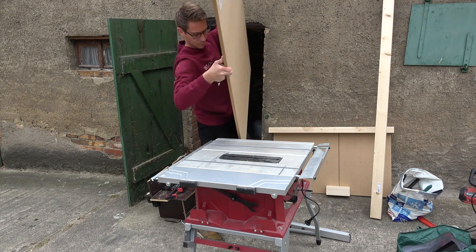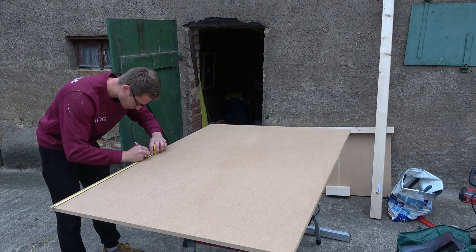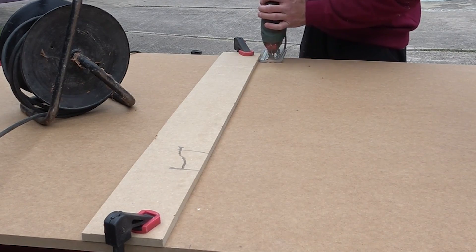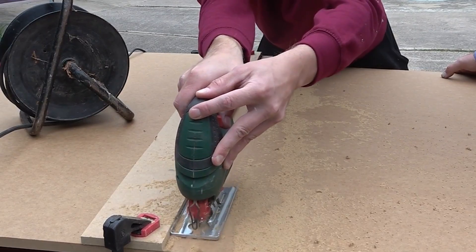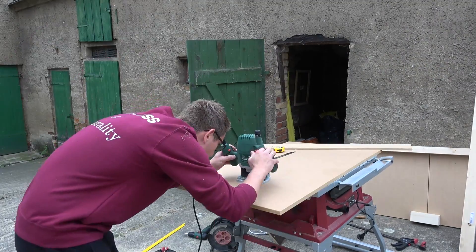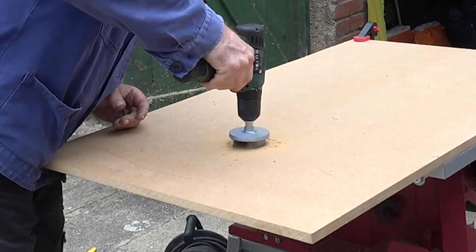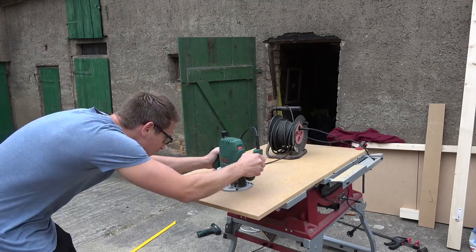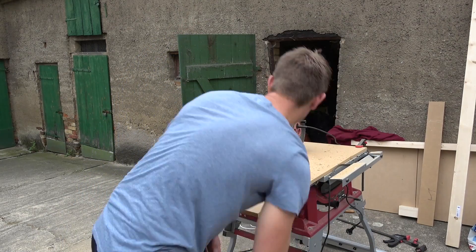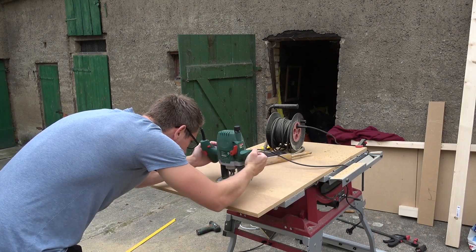First I prepared the main table base from a piece of 1.6 cm thick MDF. I didn't have a handsaw back then, so I used a fence for my jigsaw, which still turned out pretty nicely. Next I marked where my router and its enclosure should go, then drilled the circular hole into the MDF where the router bits will come through. Since 1.6 cm of MDF is rather thick, I wanted to inlay my router a bit, so I followed the marked trace to create the inlay by hand. Perfect fit!